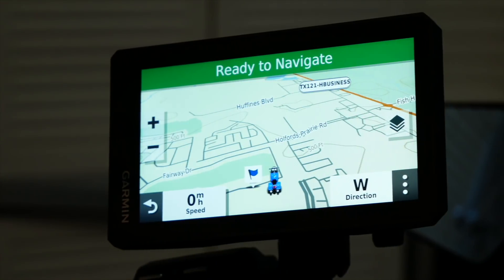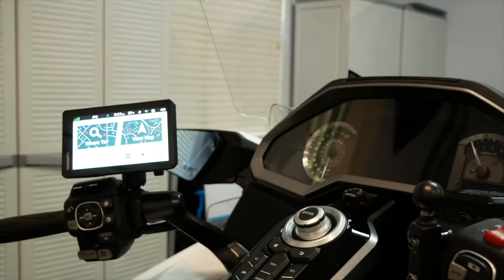Today on Cruiseman's Garage, I'm going to show you how to install this new Zumo XT onto a 2018 plus Honda Goldwing Tour.